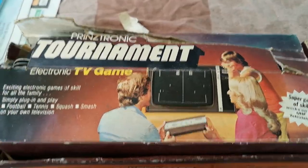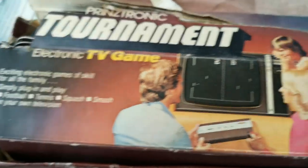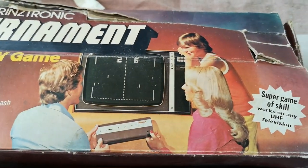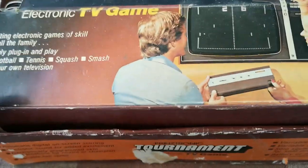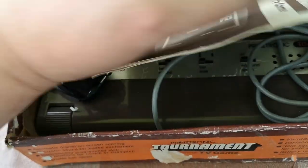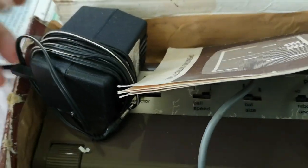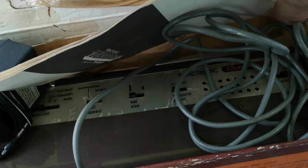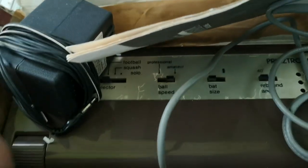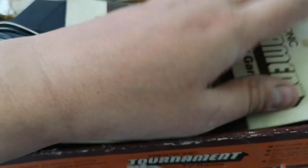Hello and welcome to a quick clip of this thing which I found in the shed. The box was in a lot shabbier condition than this and all I've done is just very crudely repaired the box. I let it dry out for several days because it was sodden, and repaired it with just some brown parcel tape which seems to have brought back some sort of shape to it.